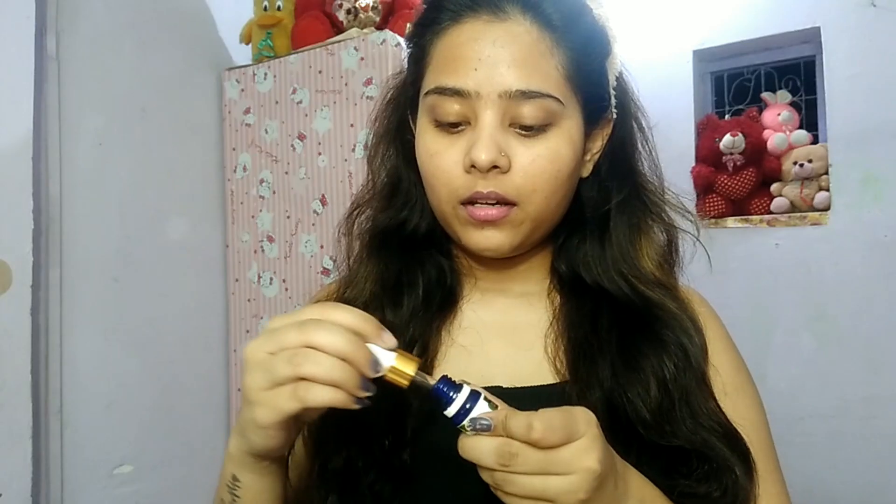I use Good Vibes rose toner so that my skin will hydrate. I press the toner into the skin like this. Then I will use Good Vibes lemon and dry serum, applying it in a circular motion.